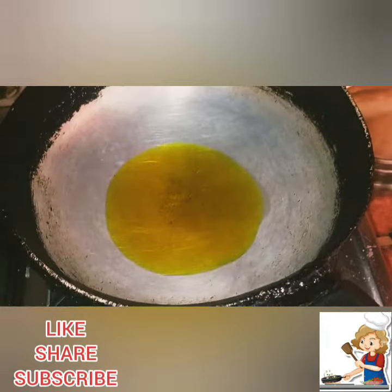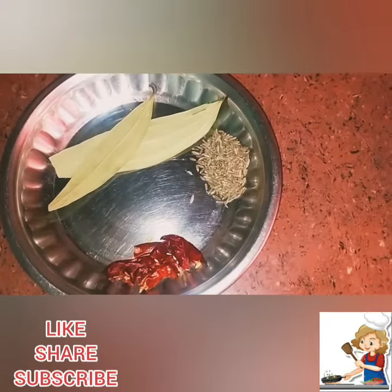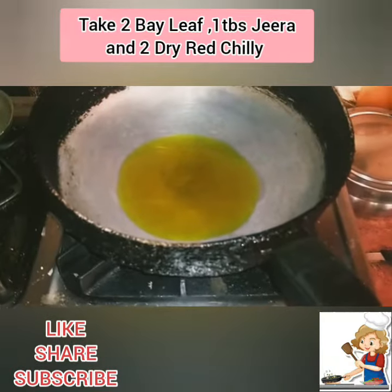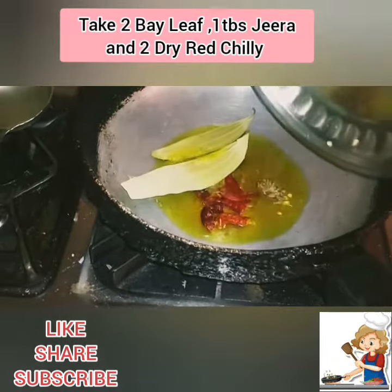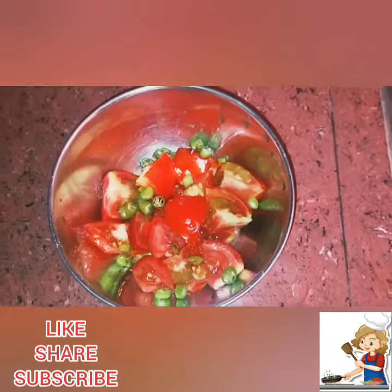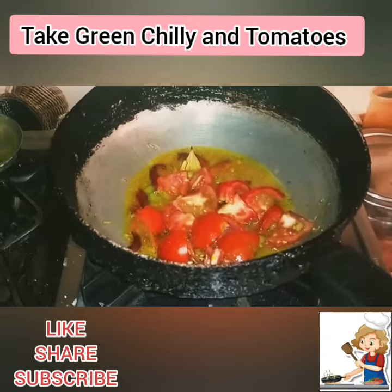Take a pan and add oil in it. Take 2 bellies, 1 tablespoon jeera, and 2 dry red chillies. Take green chilli and tomatoes.